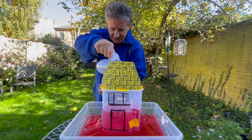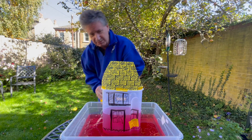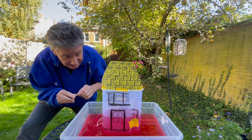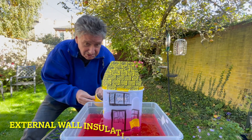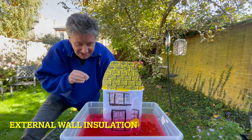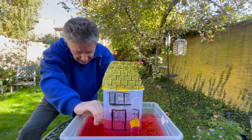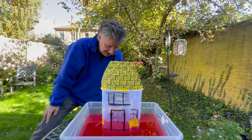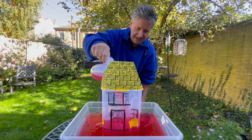But look, it's still coming out of the fabric of the building. So we can apply insulation there — to the walls, through air leaks, and so on. We can also apply external wall insulation, and that makes things a lot easier.